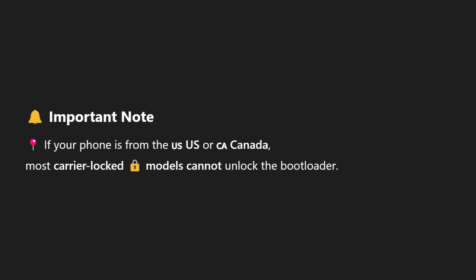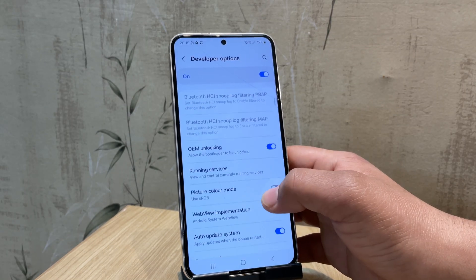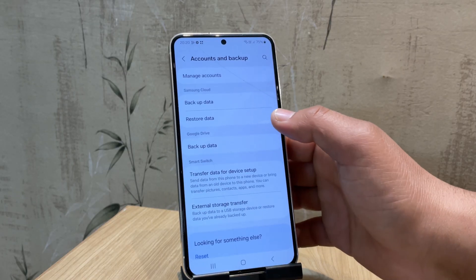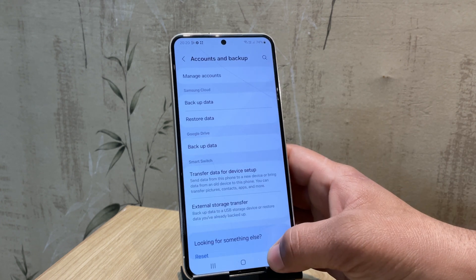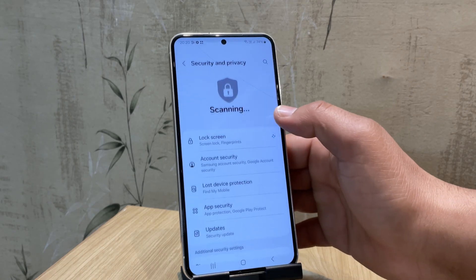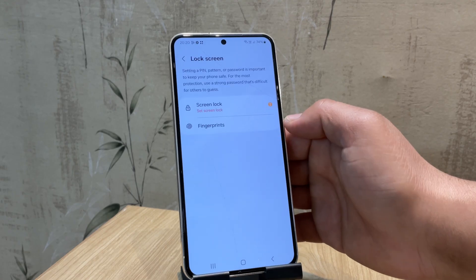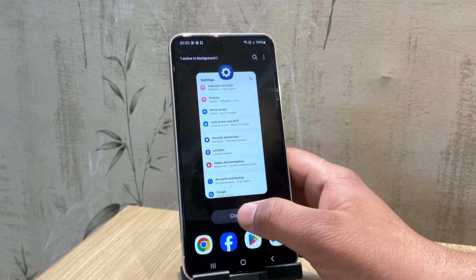Important note: if your phone is from the US or Canada, most carrier-locked models can't unlock the bootloader — unfortunately there's no fix for this right now. Once that's done, also enable the USB Debugging option; it allows your Samsung device to communicate with your computer over a USB connection. Now that both options are enabled, go back to Settings and remove your Samsung and Google accounts from the device — this helps make sure you won't get locked out later. Finally, also remove any screen lock like a PIN, pattern, or password. This isn't mandatory, but it's a smart precaution to prevent potential issues during the process.